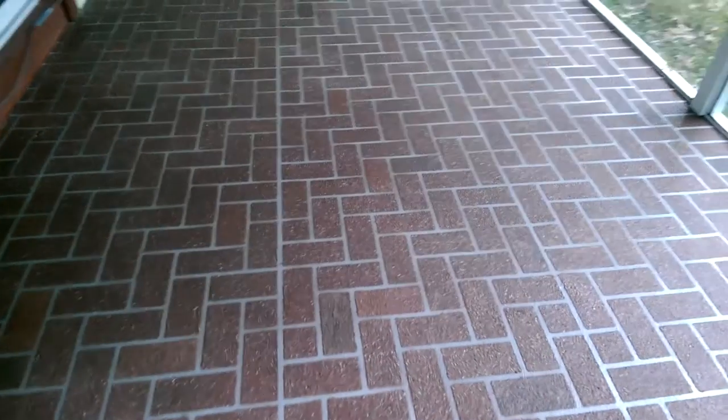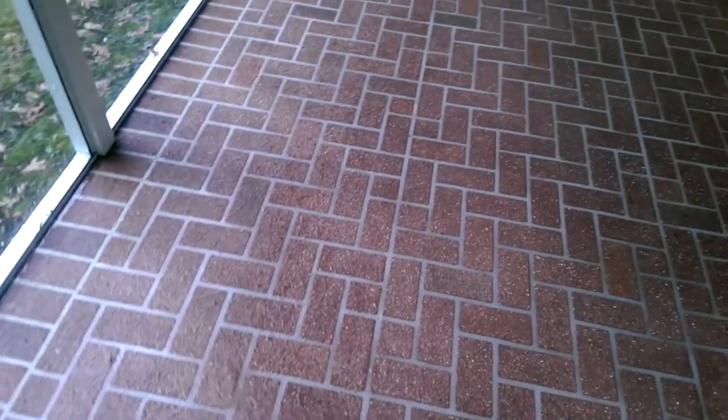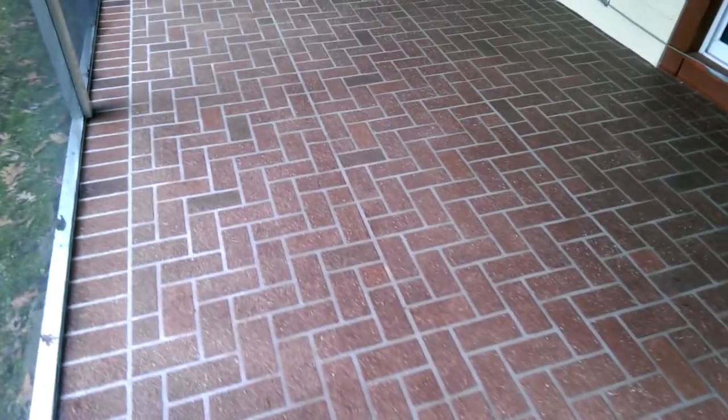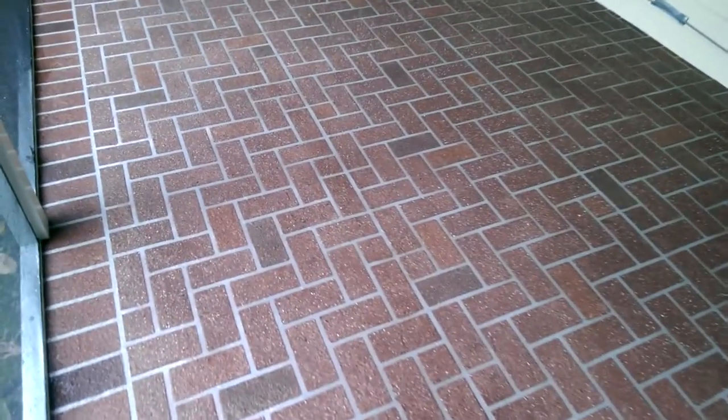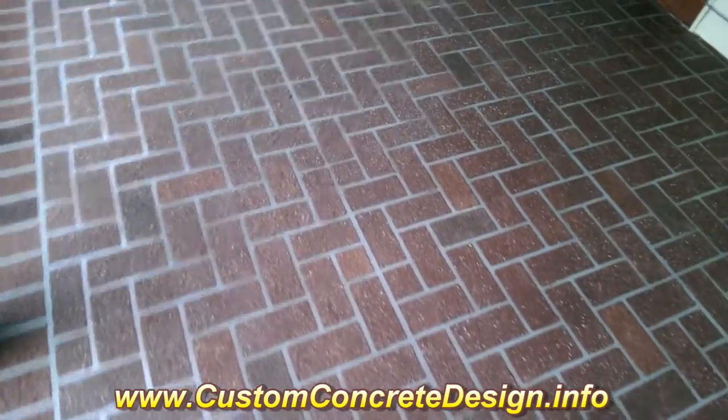This job in Lake of the Ozarks, Missouri is now complete. We put down our last two coats of sealer last night and came back today for the photos and the video. The cracks have disappeared — all the repairs are looking good. We've got our brick border herringbone pattern done.